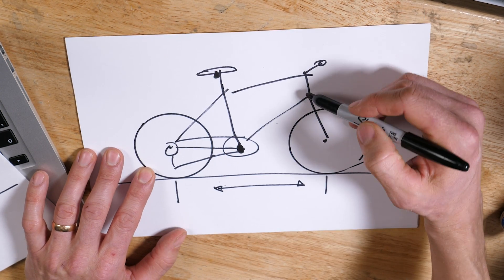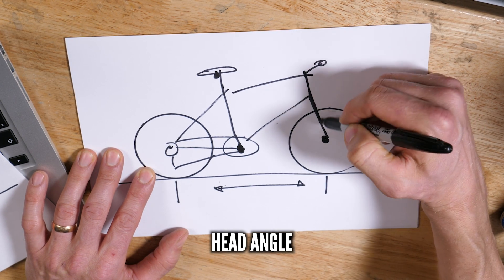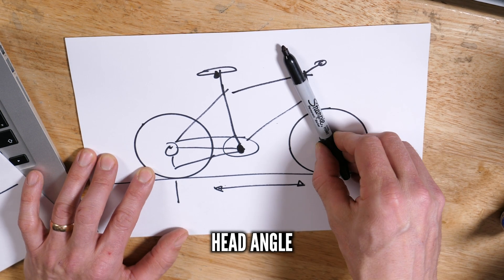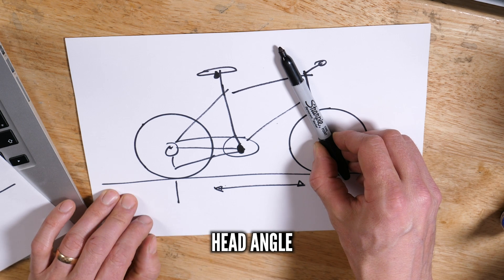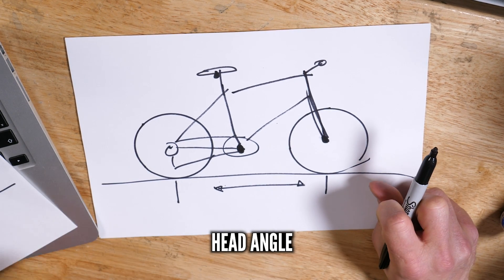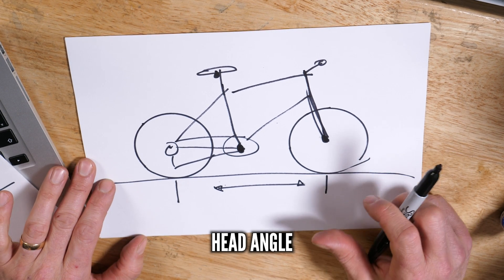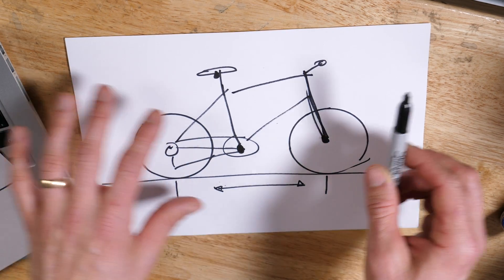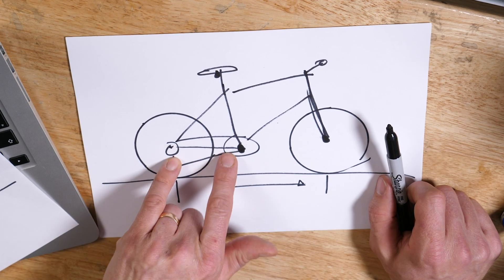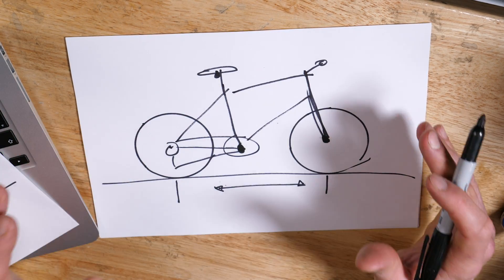The last angle is the head angle — effectively the angle of the steering axis up front, measured in the same way. The slacker a head angle is, the more relaxed and stable a bike will feel at speed. The steeper it is, the more agile and responsive it will feel — but when you're riding fast or on steep terrain it can feel a bit nervous and twitchy. Getting all of these elements correct together can be very hard; you can't just make a bike with a nice long chainstay, a steep seat angle, and a good head angle, because you mess with the whole geometry of the bike.